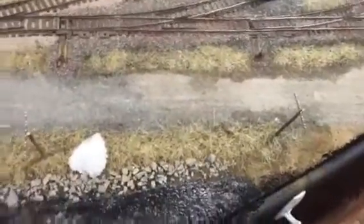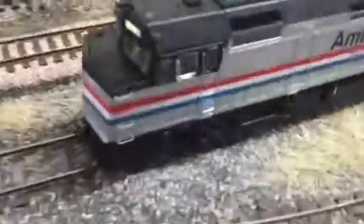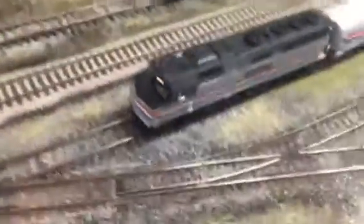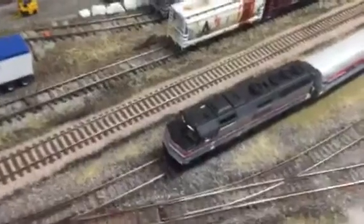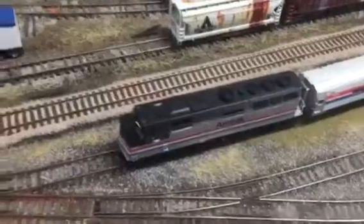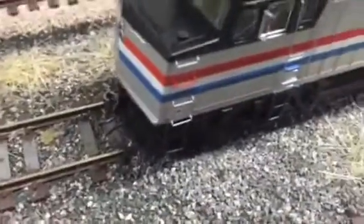First off, you're going to notice that the number boards and the truck light down here do not turn off — they work all the time. So if I turn the unit off, they stay on as long as the unit has track power. I thought that was a cool thing, especially with the working truck light.